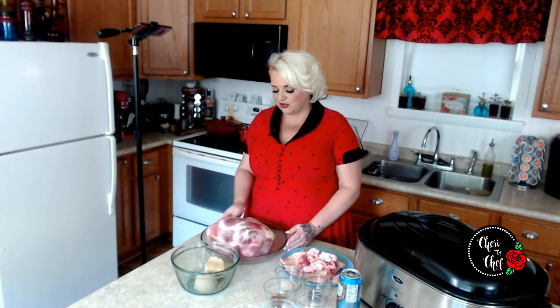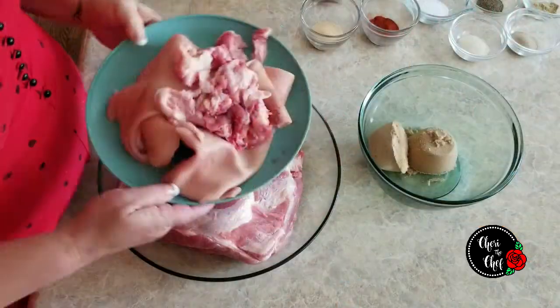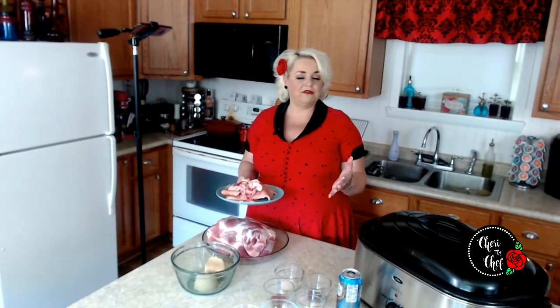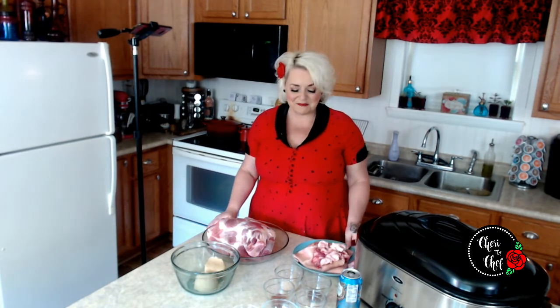I went ahead and took my pork roast and cut the skin and fat off. I would be glad to show you how I did that if it would be helpful. I am not a real chef — I just play one on YouTube. I used to hand this off to my husband to trim, but now I just get a really sharp knife and get as much fat off as I possibly can.